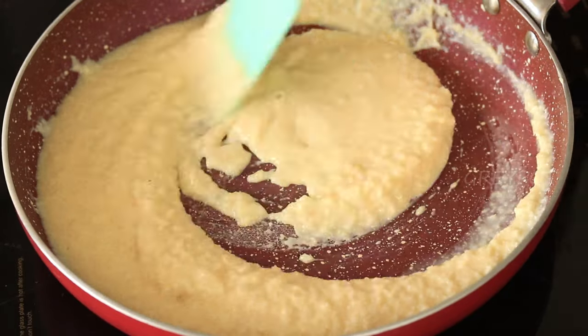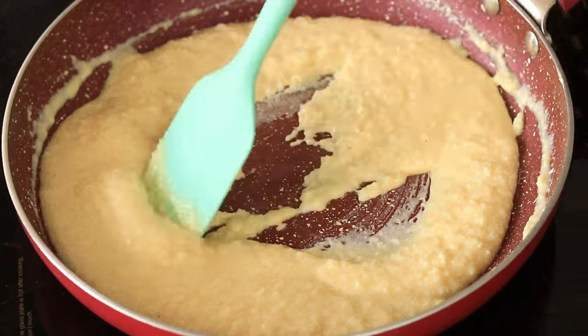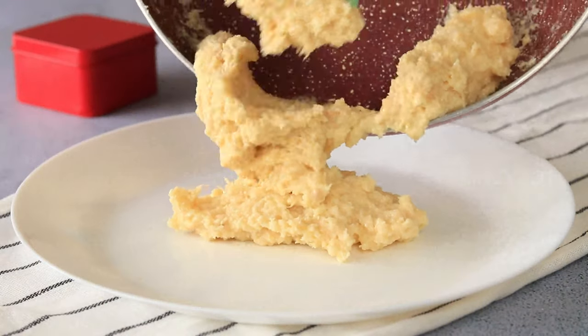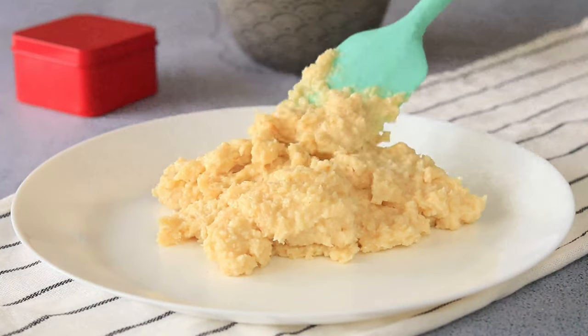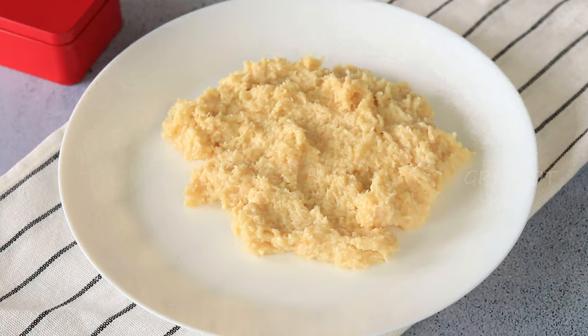You will know it's ready when it reaches that fudgy consistency — just look at that! Transfer it onto a plate and allow it to cool down. While this mixture is cooling, let's make the caramel syrup.